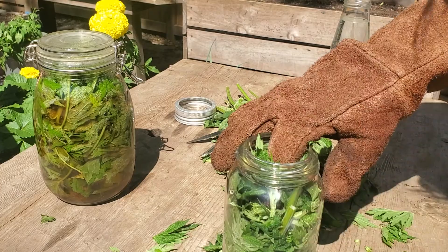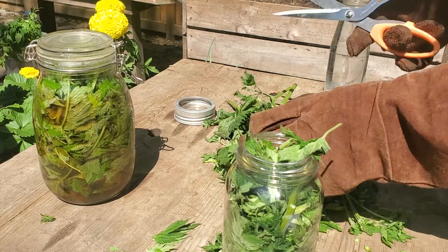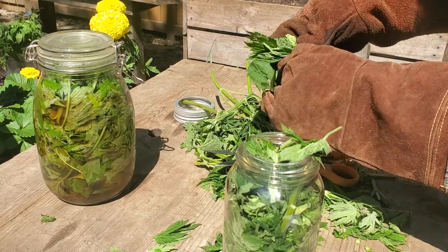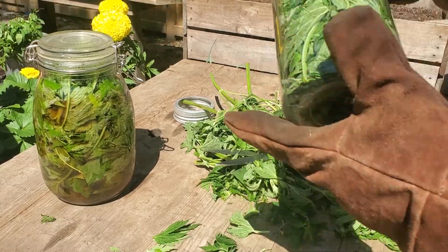It's really great because it's free and you're going to use this tea on your green leafy vegetables — not necessarily anything that's flowering, but more things like lettuces and kale, spinach, Swiss chard, and other greens.